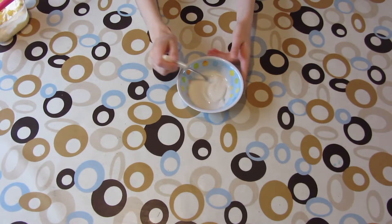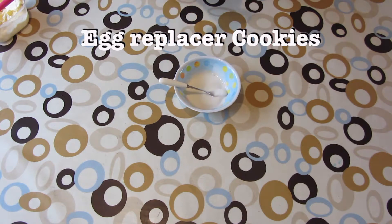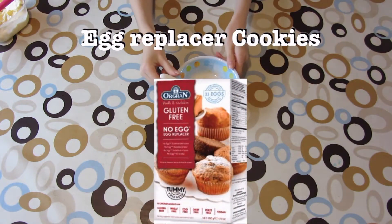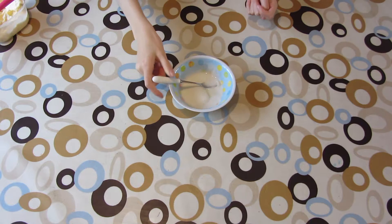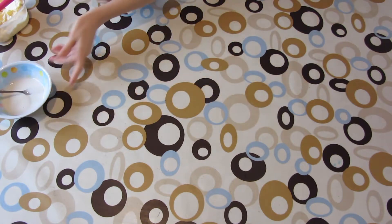We're going to do another video with this egg replacement stuff. When I did my cake videos, I didn't actually show you what the egg replacement looks like mixed with water. So here it is — it's kind of like a whipped egg white consistency, though it's not a meringue consistency yet. We're going to be using that again in our video today.